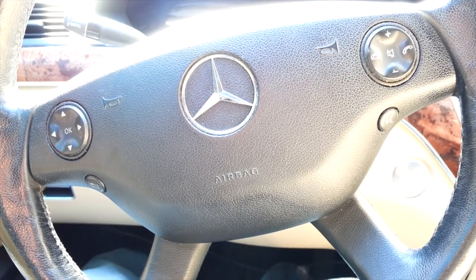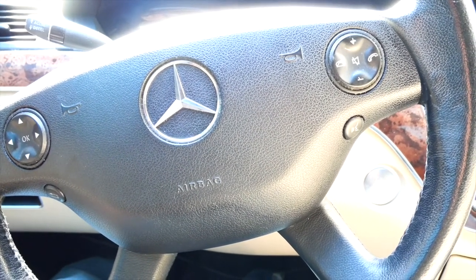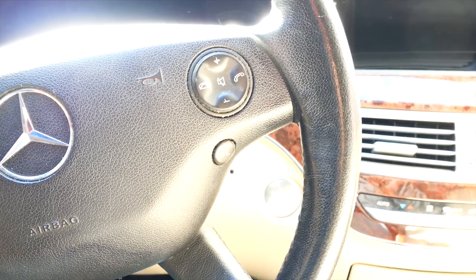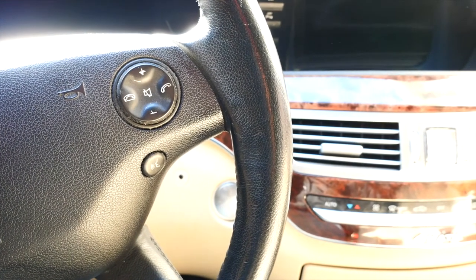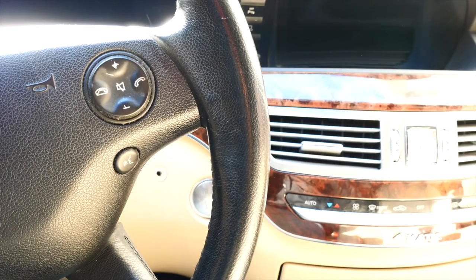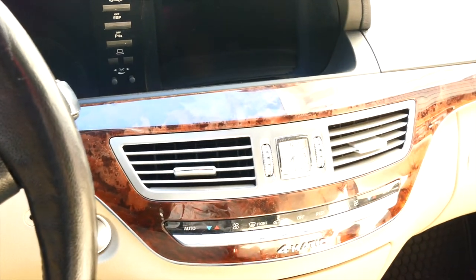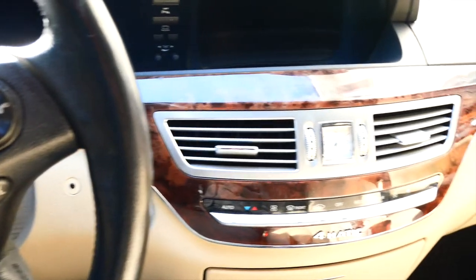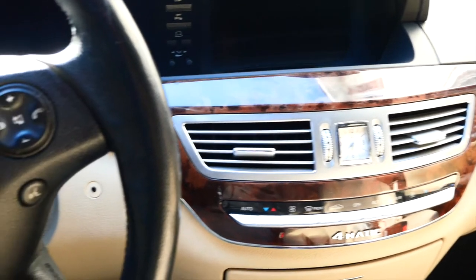What's going on everybody, it's your boy Chris, aka 540 TV. I'm here with another mechanic video. I'm currently working on my W221 2007 Mercedes S550. The issue I'm having — about a month ago I would get in my vehicle and when I started up, the AC or heat wouldn't work. Then while driving, maybe 20 minutes in, it would just come on by itself and start working fine for the rest of the day. But yesterday and this morning it did nothing.